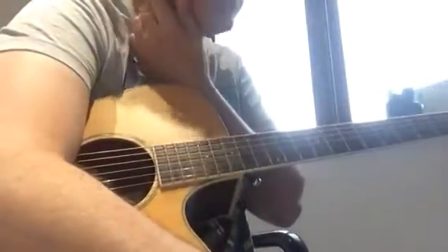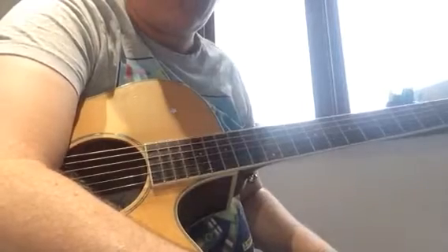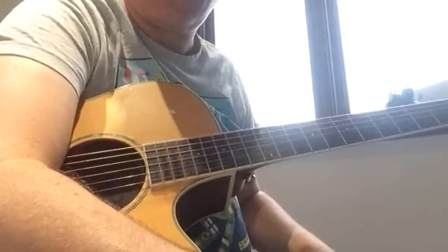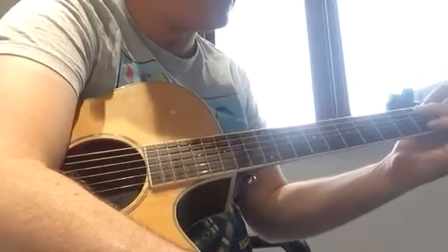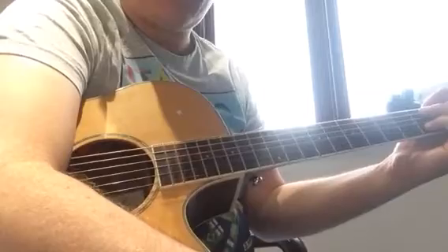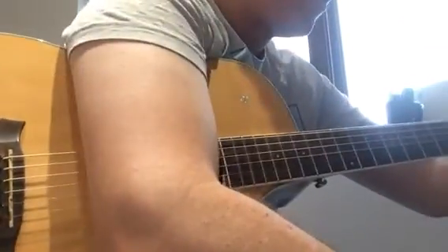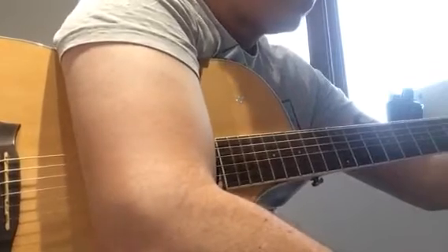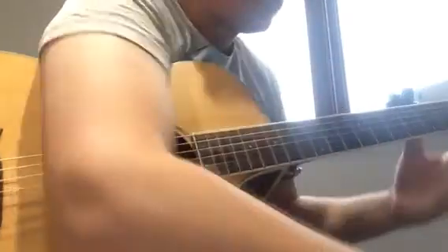I've already done a couple of examples of this accompaniment on this channel, but a lot of people are really enjoying playing this because it's got some really nice chord changes, some lovely harmonies, and it's quite a nice melody to play to. Today I worked with a student and between us we came up with a nice strum pattern that I think works well, so let's demonstrate it in case it helps other people too.